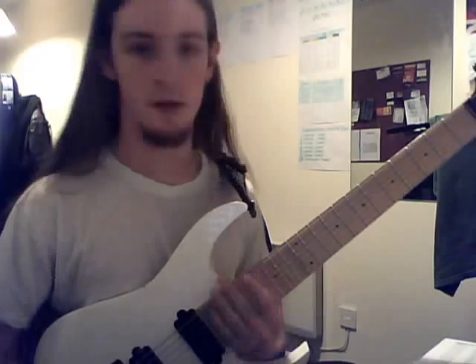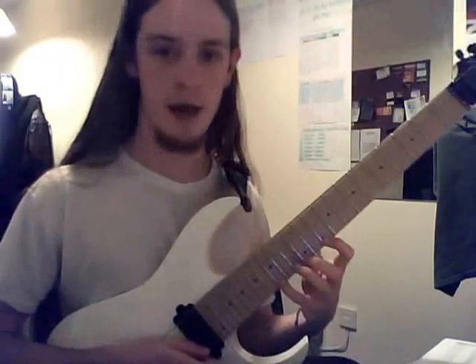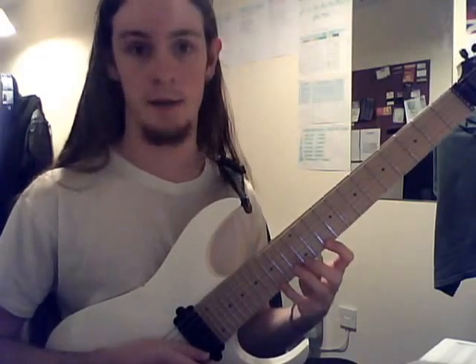So I'll play it slowly — it goes like this. It's starting with your pinky at the 15th fret of the high E string and then descending in pentatonic boxes.